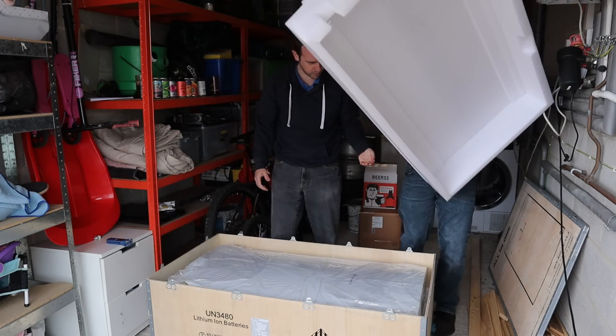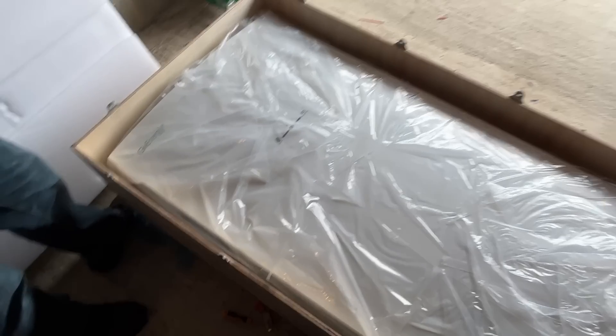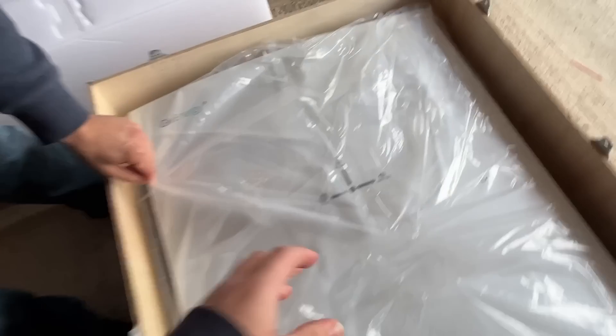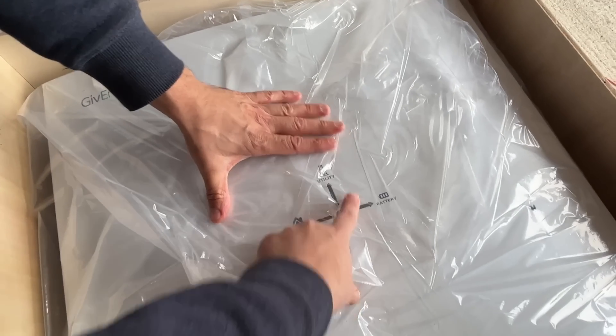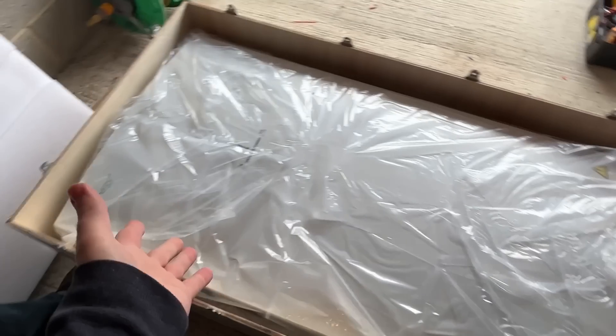Wow, it's quite compact - here's the unit itself. It comes in a plastic bag, so you can see the LEDs that I'm familiar with from the other GiveEnergy stuff. So yeah, the all-in-one is literally an all-in-one.